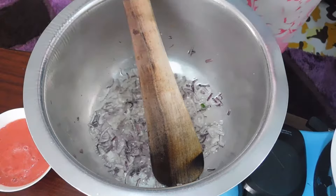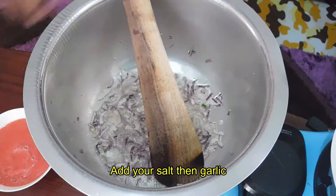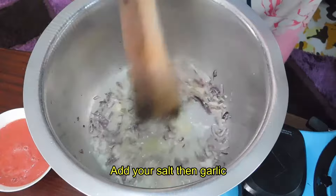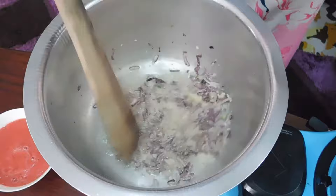I'm going to add just a pinch of salt to taste — remember the fish have also been deep-fried with salt, so I just add a little bit. Now I'm going to add in my garlic. I'm adding garlic at this point because it cooks faster than the onions and I don't want my garlic to burn.